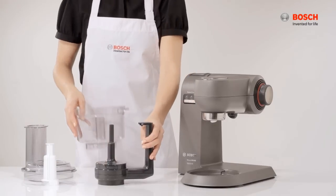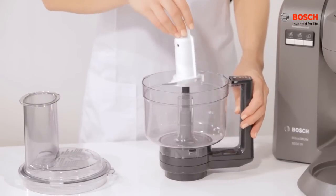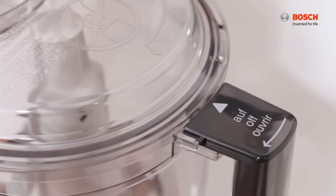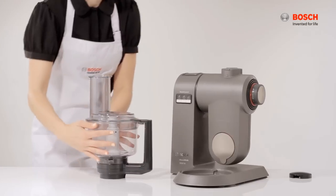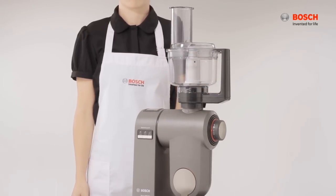For the mini processor, place the bowl into the holder and twist it to lock. Insert the multifunction blade, then cover the lid and turn it anti-clockwise. Press the release button and move the arm down. Remove the safety cap and place the bowl with arrows pointing to each other. Turn anti-clockwise to tighten.